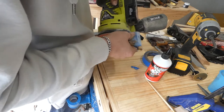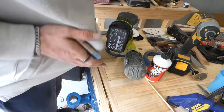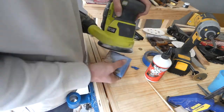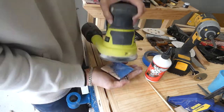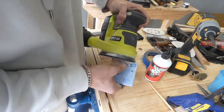Sanding was a little obnoxious because of how small it is — it vibrates your hands quite a bit. After sanding that, the next thing you'll see me make is a padauk knob for the top of the box.